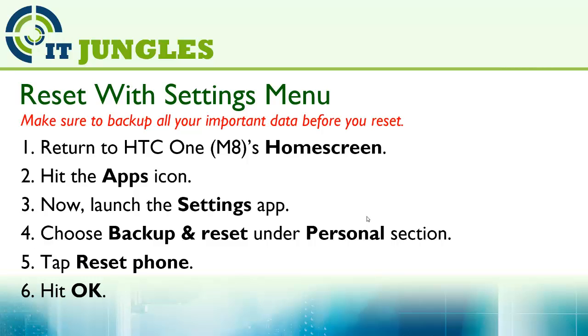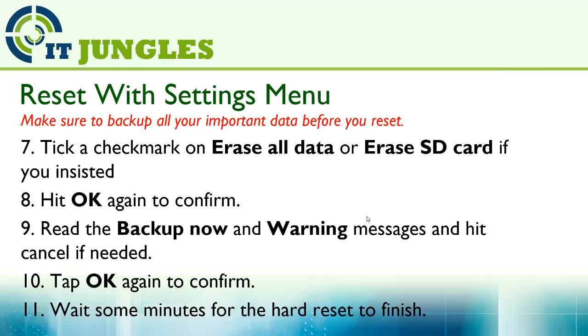Then tap on Reset Phone and hit OK. Next, tick a checkmark on Erase Old Data or Erase SD Card if you wanted to. Hit OK again to confirm.